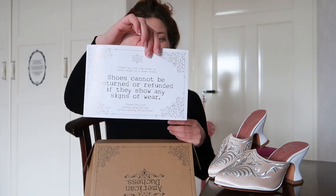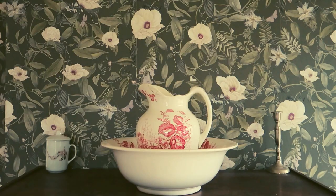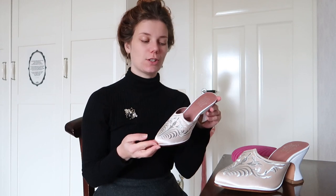It says that shoes cannot be returned or refunded if they show any signs of wear, but I don't think you will return any shoes by American Duchess. I'm so sorry guys, I've been sick. Hello everyone, welcome back to another video by Jane Rochester, and in today's video I am going to review these lovely shoes made by American Duchess.